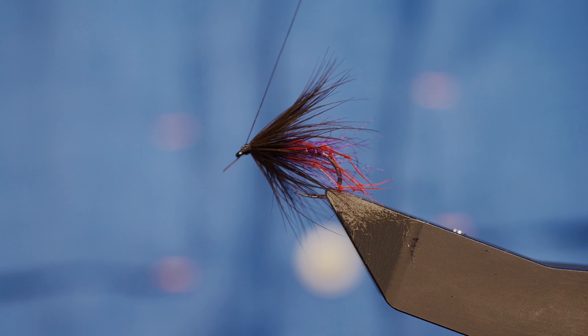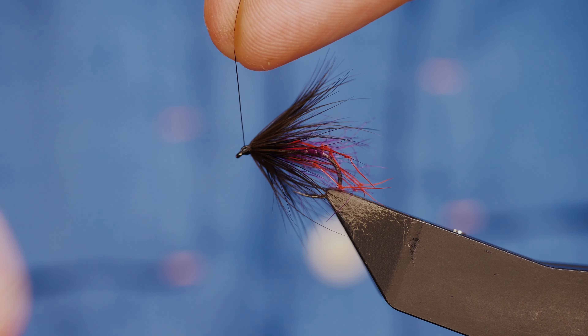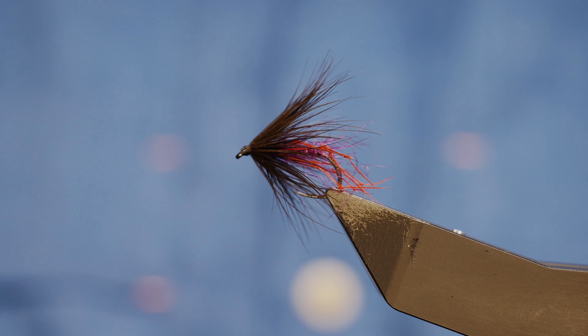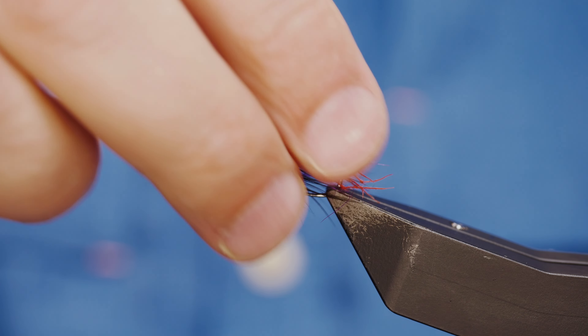Just caught a bit of the hackle there — tighten that up. You can finish the head with cement or superglue. That will be very effective this month. Thanks very much for watching and I'll see you all in the next one.